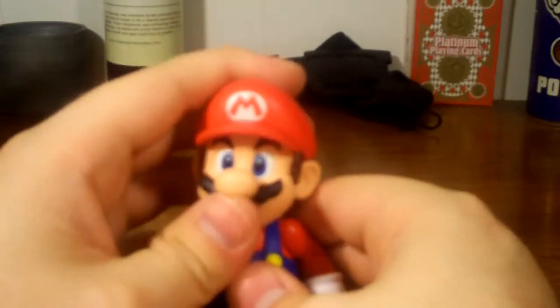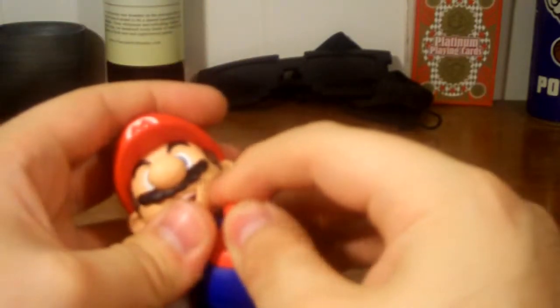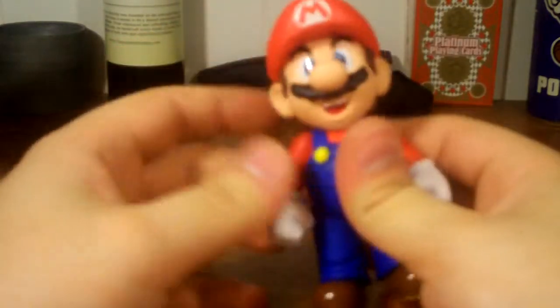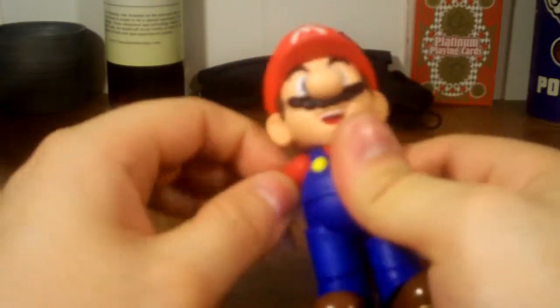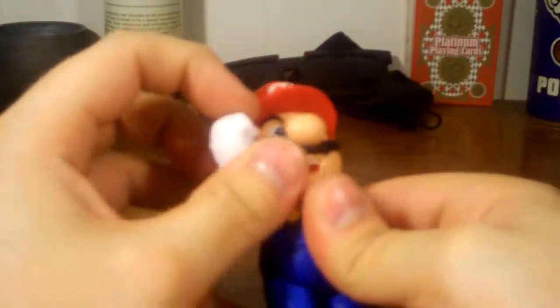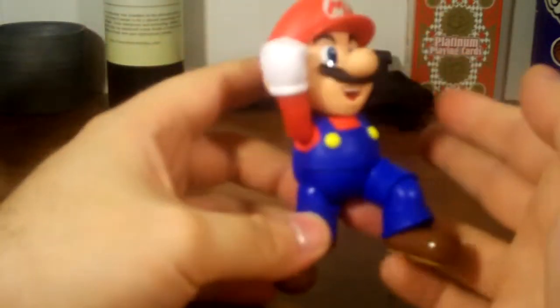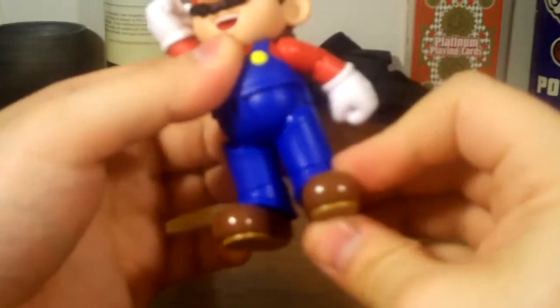If you want to move his head, I recommend taking the head off, positioning the ball joint where you want it, then popping it back on — that way there won't be any paint transfer. We do have articulation in the arms — it's like a ball joint but very limited because of how the shoulder is set up with the arm. It only goes up so much, and you can pretty much do a full 360 without his head in the way, but with his head you can't do much. You can still get him in his jumping Mario pose though.